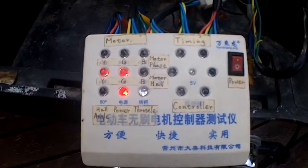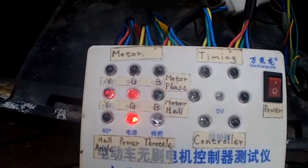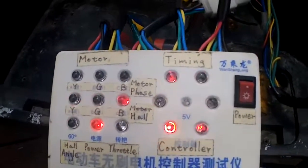Okay, we're testing the motor. The controller has been removed. Halls are good. Phases are good.